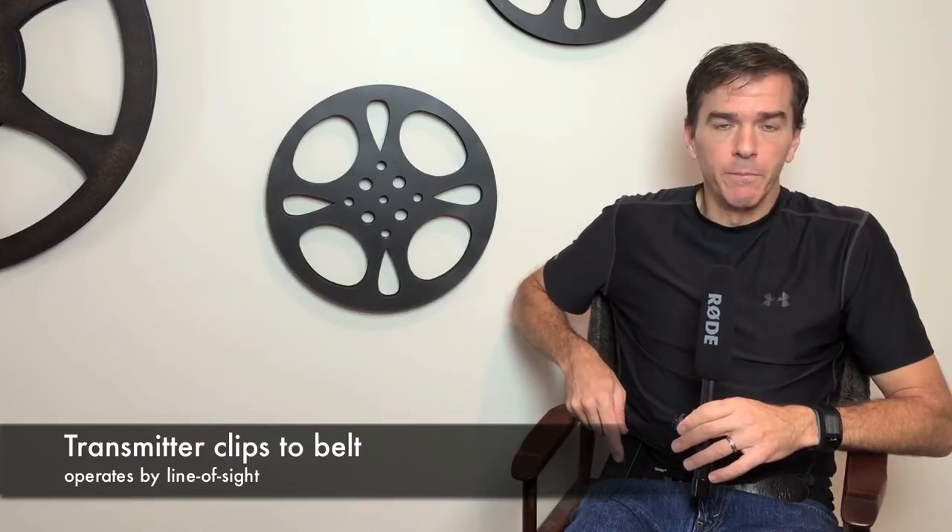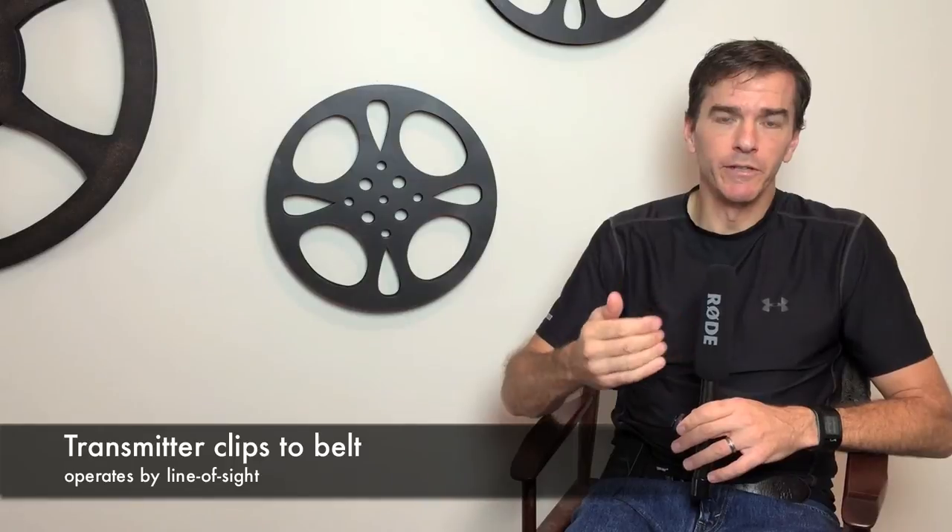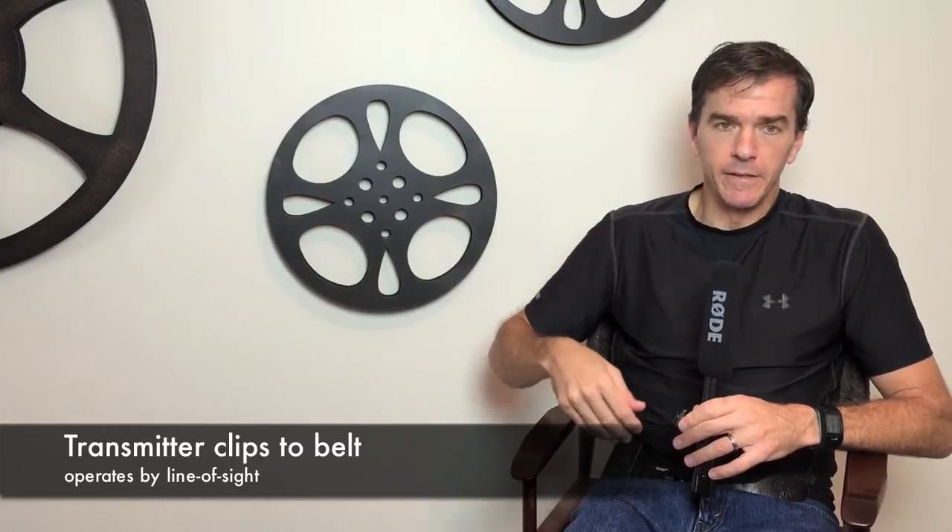You've got a transmitter that goes on your belt or on the front of you so that you have a direct line of sight between you and the receiver, with nothing impeding the way. You don't want to put the transmitter behind you — you want to keep it in front so it can have a direct line of sight.